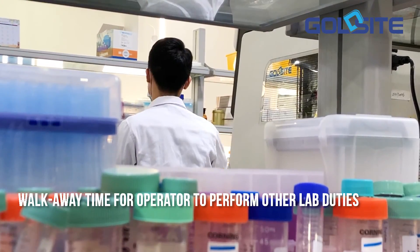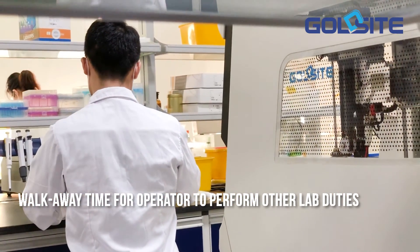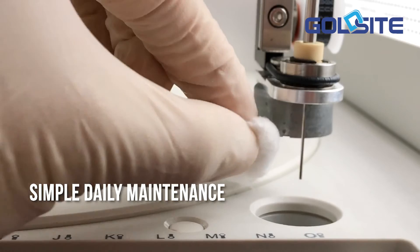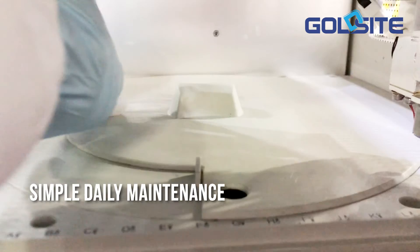The operator may benefit from walk-away time to perform other lab duties. Simple daily maintenance takes no more than 3 minutes — wipe the surface of the probe with gauze and 70% alcohol, then wipe the analysis panel.